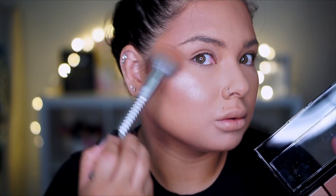I'm going to go with the highlighting color — this one right here for highlight. Oh, look at that! Alright, so I'm going to go ahead and do my brows now.